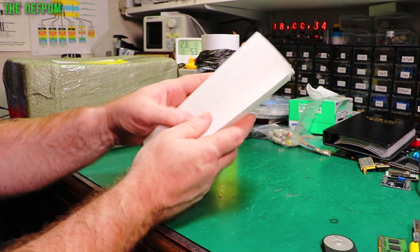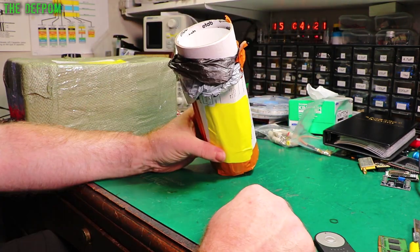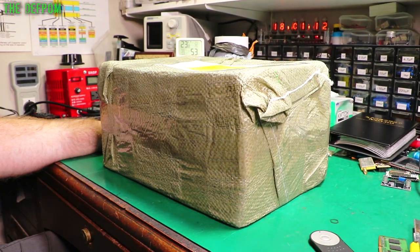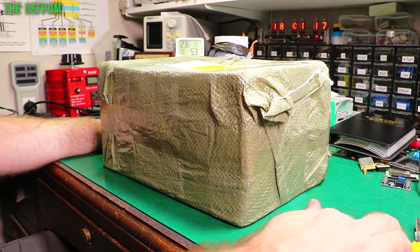Some kind of diffusion film, which I may or may not use for that. And then there's this box, which is in sacking — a bit odd. Let's see if we can get into it.